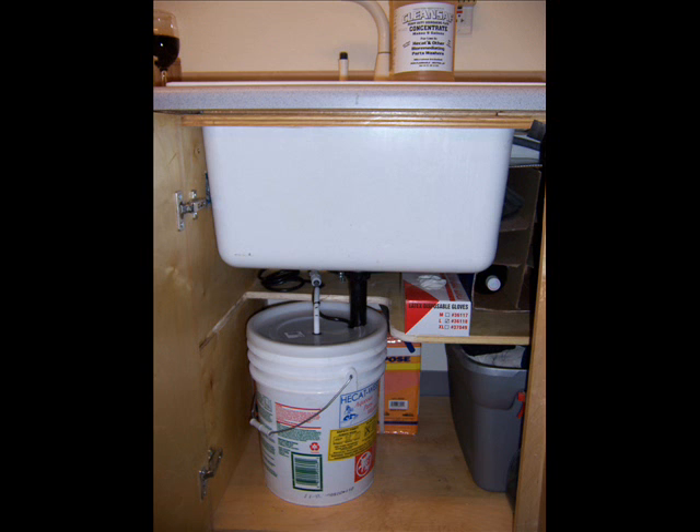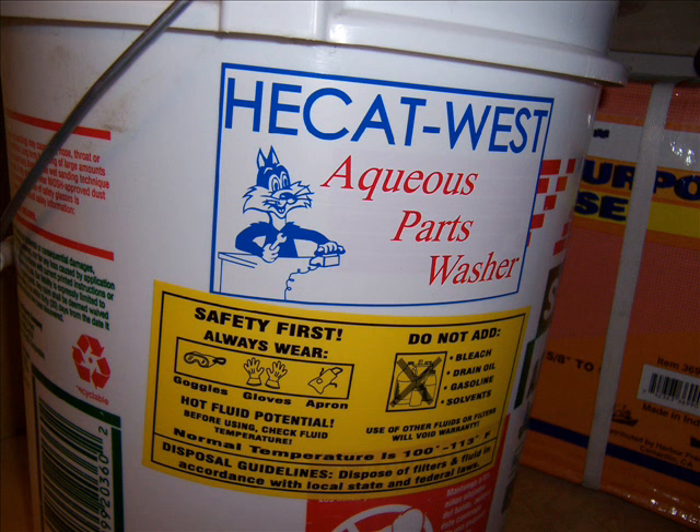I used a five-gallon pail, a sink, and a faucet that I got off Craigslist, and a five-gallon bucket that I filled with HeatCat West aqueous parts washer environmentally friendly water-based solvent.